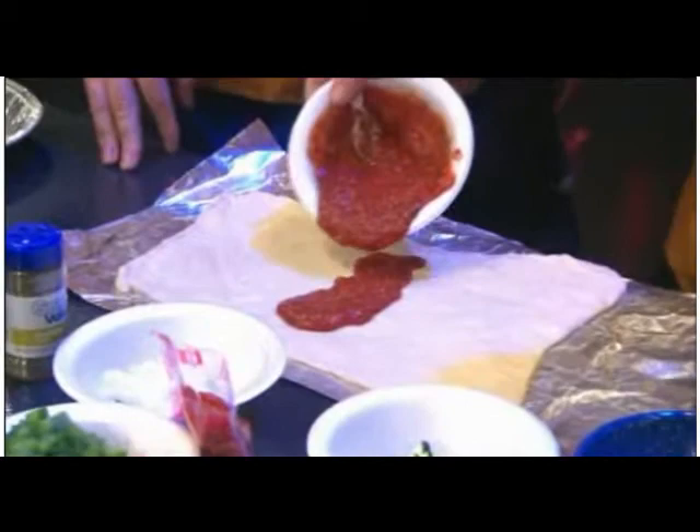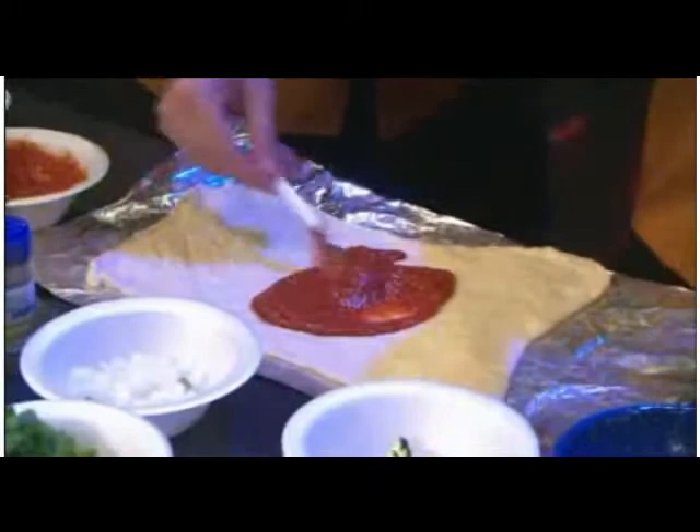We have our dough already laid out, so we're going to take our sauce and pour it right here in the center, just like that. It smells like a good Italian restaurant already.